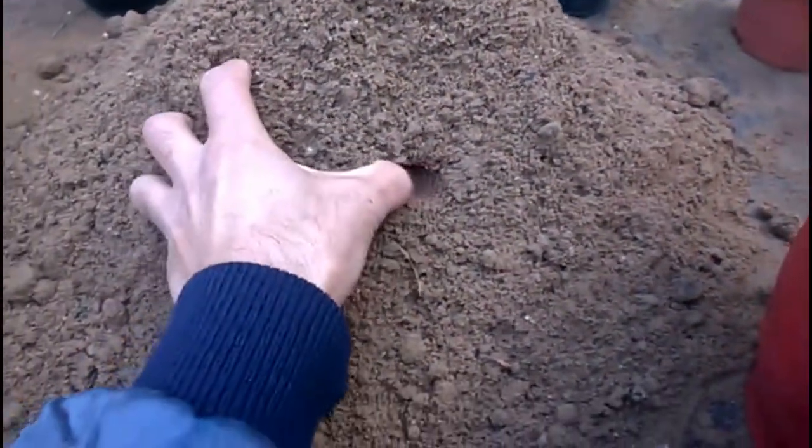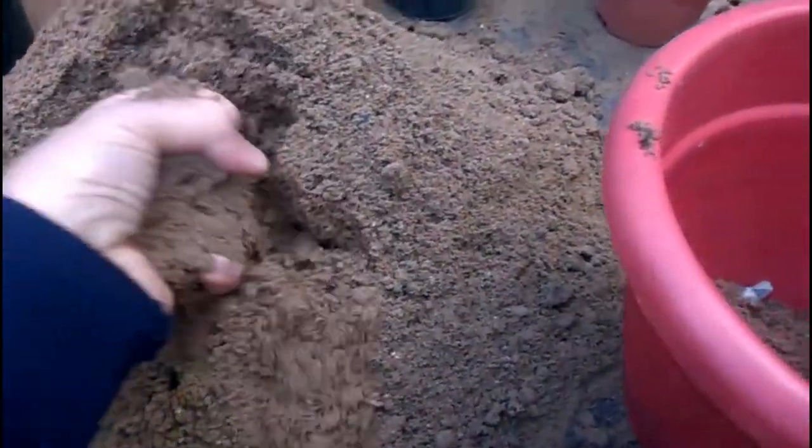Fill the pot with good quality potting mix, as quality potting mix provides great moisture retaining quality with good air space for healthy growing roots.